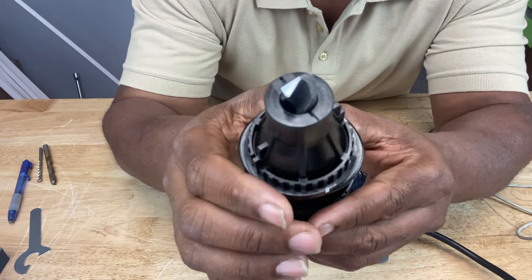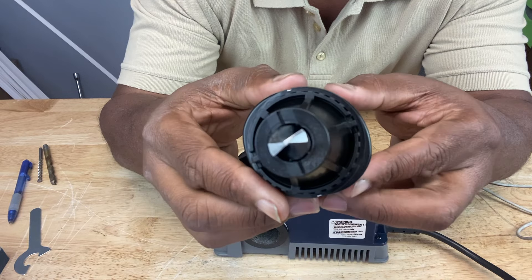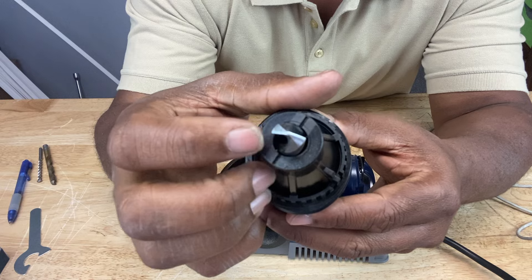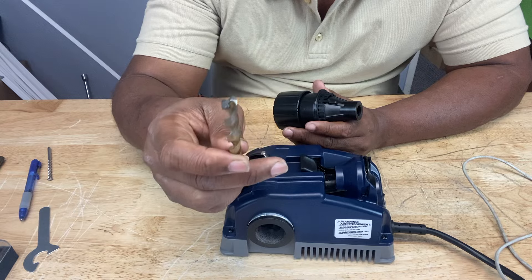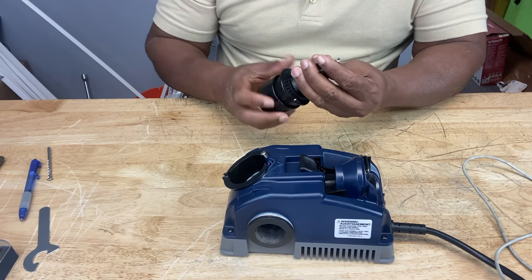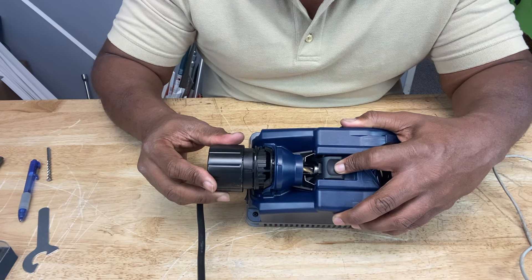So that's our 118-degree bit that we just sharpened. The cutting edges are nice and smooth — no ridges. So now we're going to sharpen our split point drill tip.